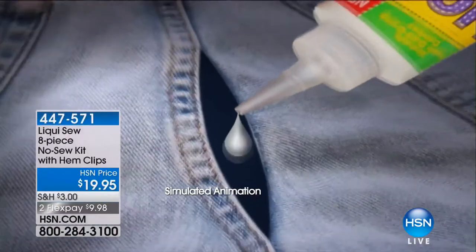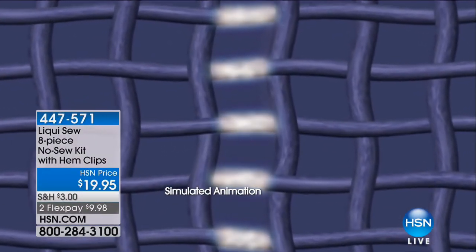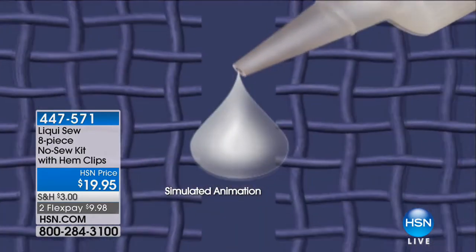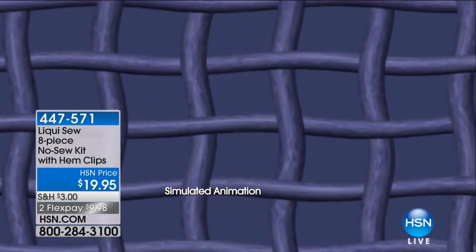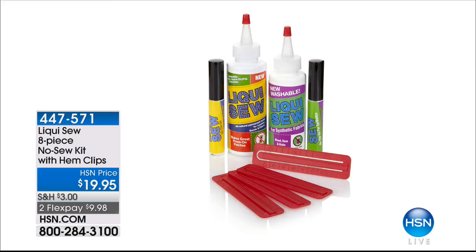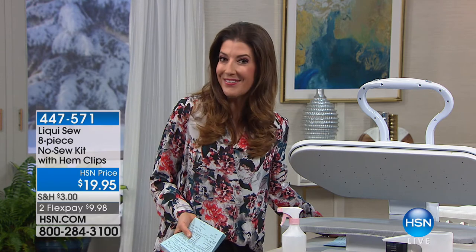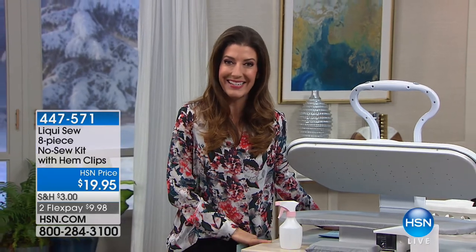If you just joined us and missed out on Liquid Sew — it's a flexible, invisible bond that lets you hem, sew, and mend just about anything in your closet. It dries clear, it's flexible, it bonds to any fabric, it stretches, it's washable. Whether you're fixing a hem, accessorizing a beach hat, darning a sock, or fixing a tear in a skirt or pocket, Liquid Sew is amazing. That's our biggest bundle at $18.95 — it'll pay for itself if you hem those jeans.